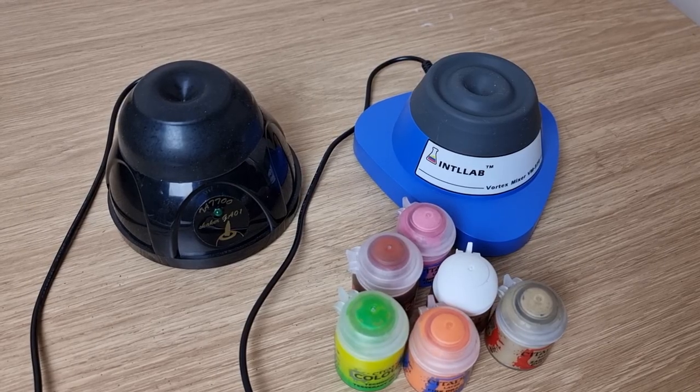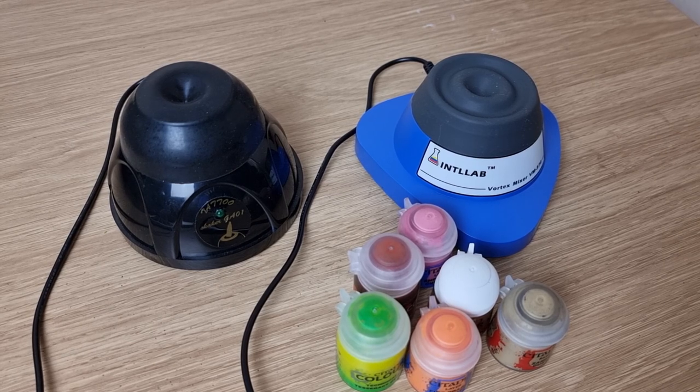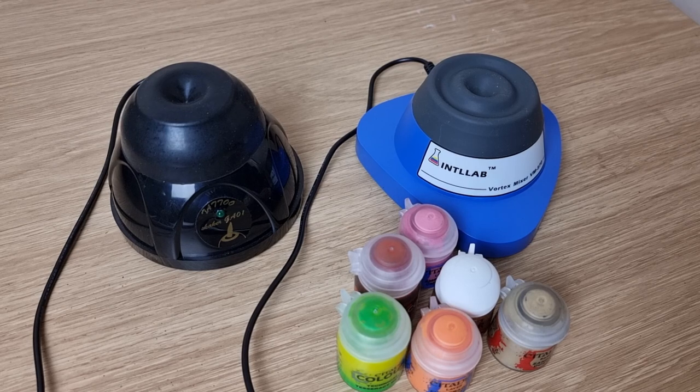Hi and welcome to this Vortex mixer review. Having something to mix your paints for you is definitely something that's in fashion at the moment. When you've got people like Midwinds Minis showing off their kit and demonstrating the high-end version of this, it's very much in people's psyche.